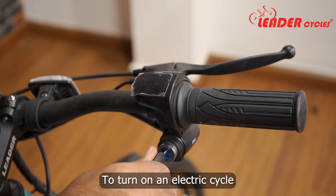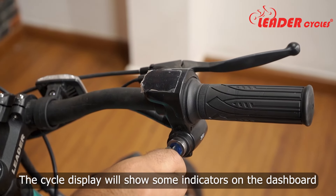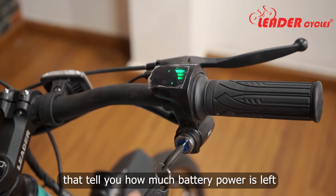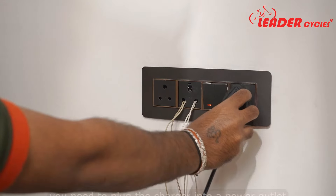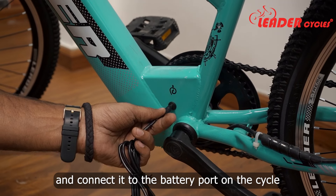To turn on the electric cycle, insert the key into the ignition switch and turn it clockwise. The cycle display will show some indicators on the dashboard that will tell you how much battery power is left. Use the throttle to control the speed of the bicycle. If you want to charge your electric cycle, plug the charger into a power outlet and connect it to the battery port on the cycle.